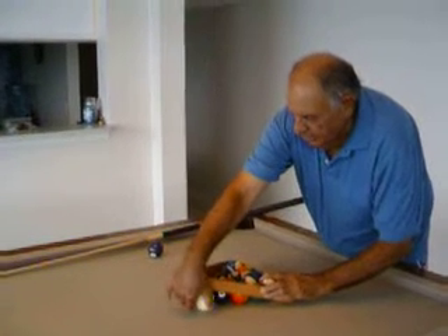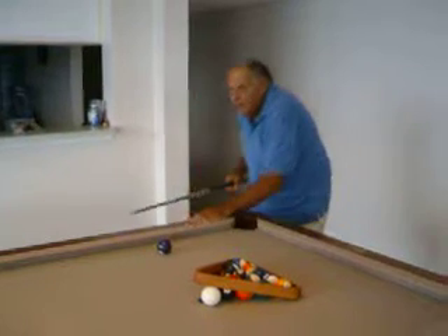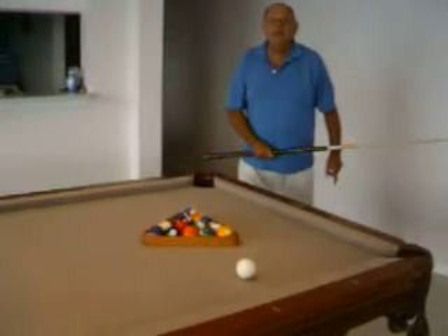We take the rack, put the cue ball here. And we take this ball, and we shoot it around this way, like that. Comes around, hits the rack, and in it goes!